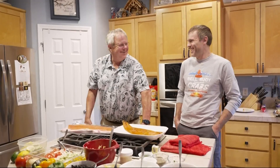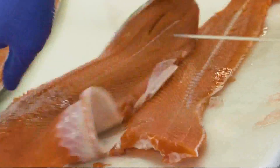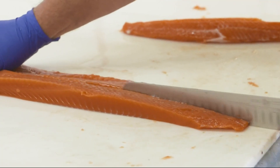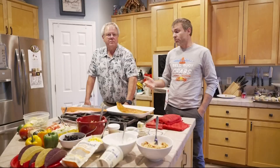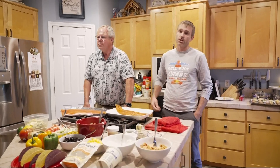Bell Buoy owner Trent Hartle and longtime seafood chef Steve Fick teamed up in the kitchen, sharing salmon secrets with new recipes centered on fresh and abundant Oregon coho salmon. This year we had a forecast of 1.3 to 1.5 million coho to the mouth of the Columbia, largely due to good in-river survival as well as good early-life history survival once they hit the ocean.